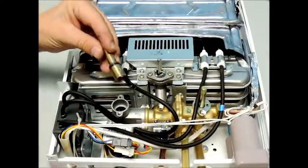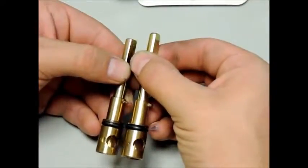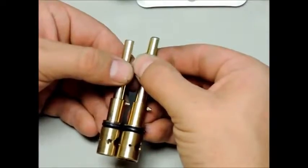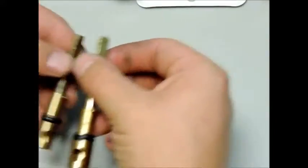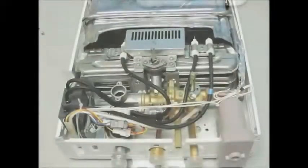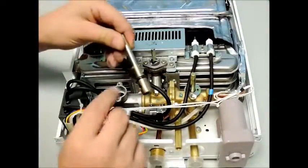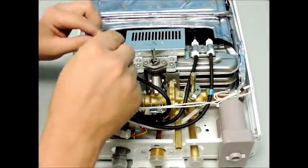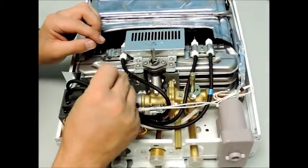The gas valve stem with the larger orifice is natural gas and the valve stem with the smaller orifices is used for propane. Insert the stem back into the gas valve with the guide pin positioned at 12 o'clock. Slide the gas valve stem retaining plate onto the stem and then reinsert the two screws that secure the retaining plate to the gas valve.